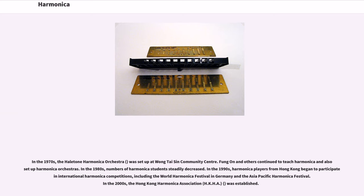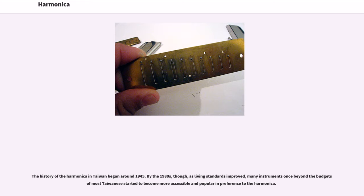In the 1980s, numbers of harmonica students steadily decreased. In the 1990s, harmonica players from Hong Kong began to participate in international harmonica competitions, including the World Harmonica Festival in Germany and the Asia-Pacific Harmonica Festival. In the 2000s, the Hong Kong Harmonica Association (HKHA) was established. The history of the harmonica in Taiwan began around 1945. By the 1980s, as living standards improved, many instruments once beyond the budget of most Taiwanese started to become more accessible and popular in preference to the harmonica.